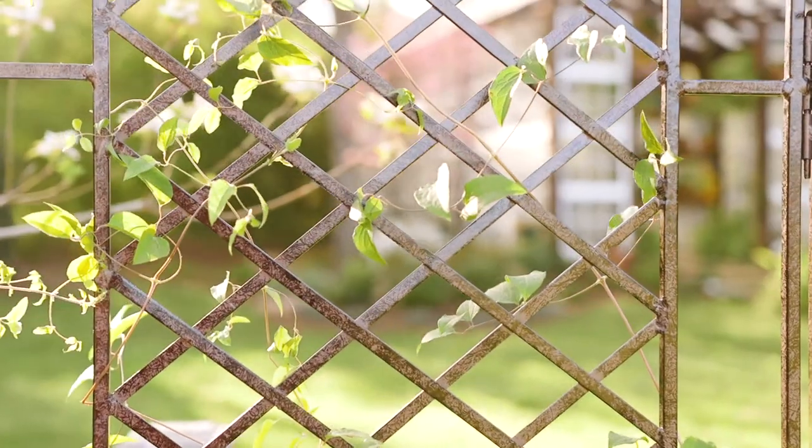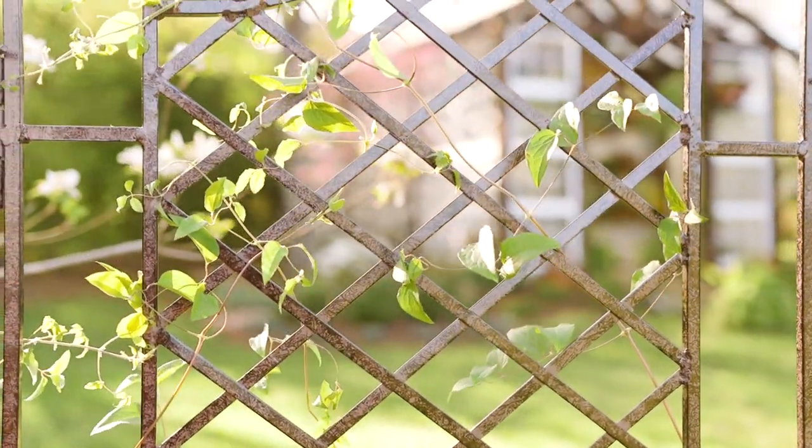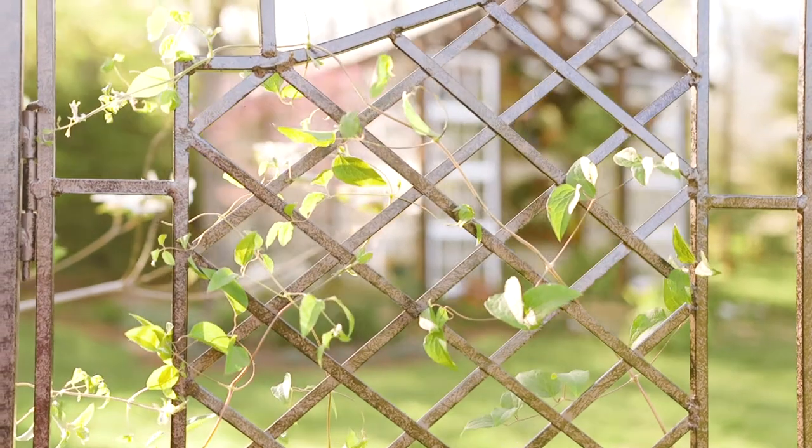With hand-crafted iron design, the H-Potter 2-Panel Trellis will make a statement wherever it's placed.